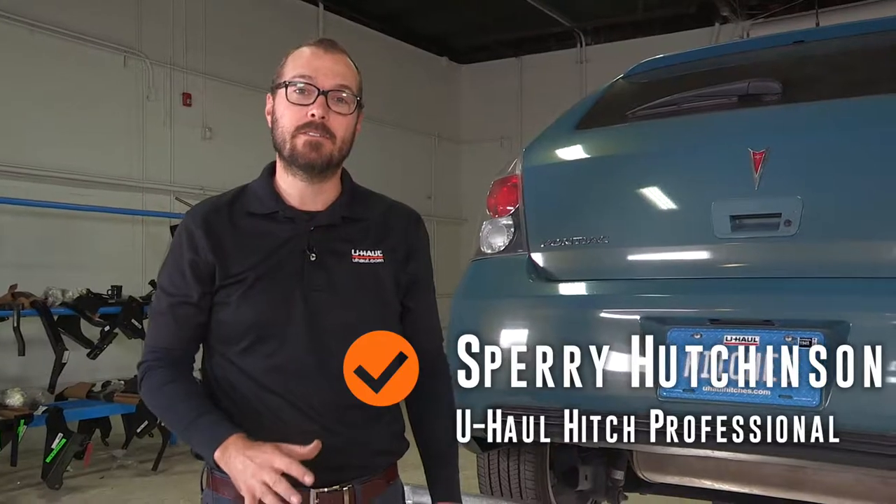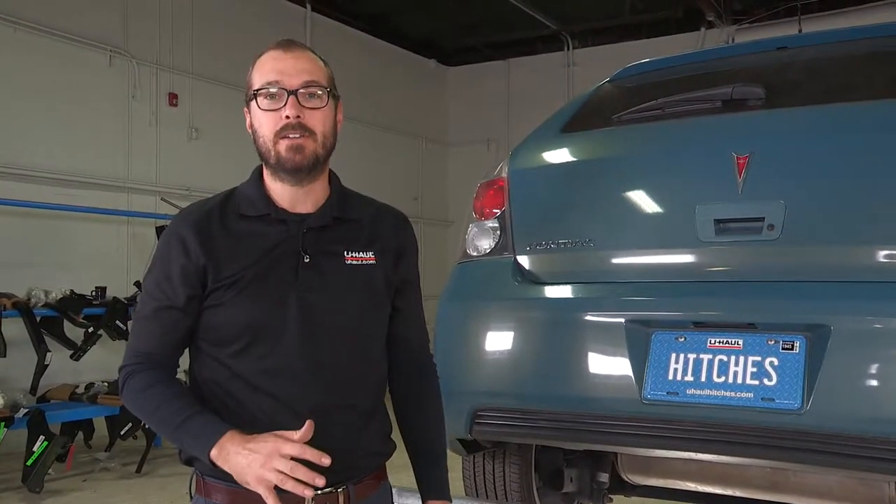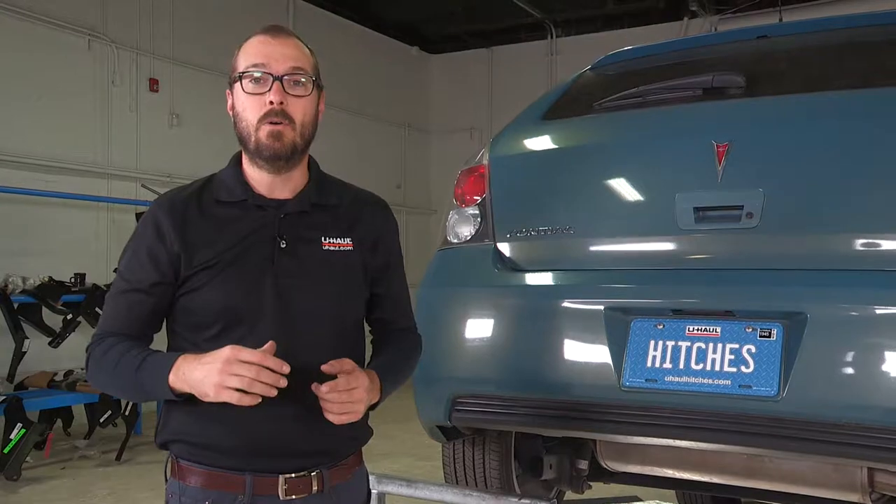Hi, I'm Sperry Hutchinson with U-Haul and today I'm going to show you how to install a hitch on this Pontiac Vibe. This hitch is going to allow you to tow up to 2,000 pounds gross trailer weight — that's the trailer and all of the cargo in it — or it'll also support up to 200 pounds tongue weight.